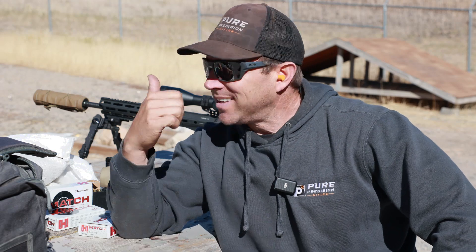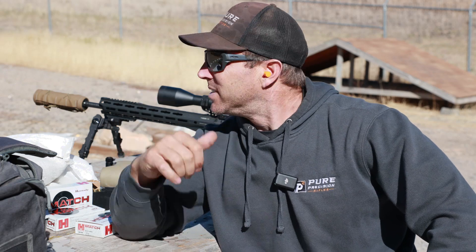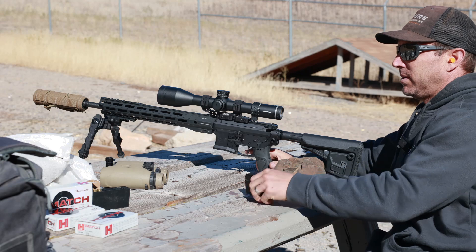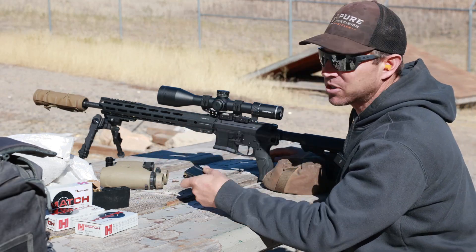With the flat range stuff done, it's time to go out and send this thing to some distance. We've got a 500 yard target out there. Taking it from that 100 yard zero, it's 9.6 MOA to hit that 500 yard target. Then we've got a bunch of others out there, so we're just going to plank away and have a good time. We're using the Hornady match 108s since I have the most of those.